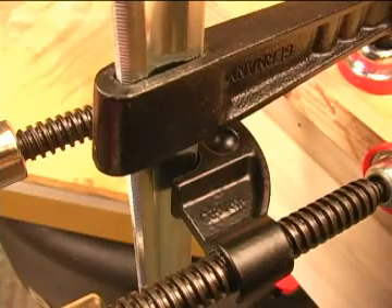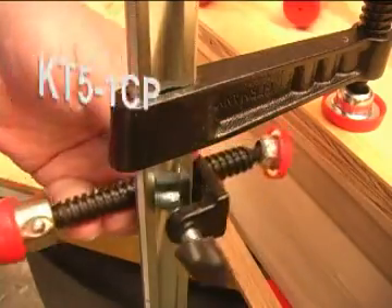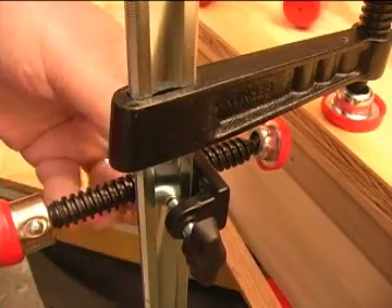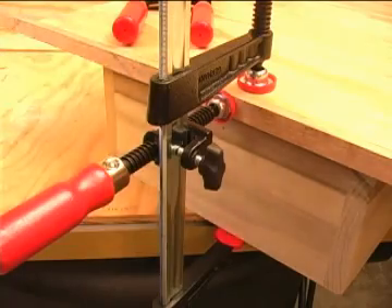The double shaft version has a U-shaped saddle that fits over the bar and is held in place by friction when the clamping force is applied. The single shaft version has a finger-operated locking knob that lets you secure the clamp wherever you need it on the bar. That lets you use one hand to hold the stock and the other hand to apply the clamping pressure.